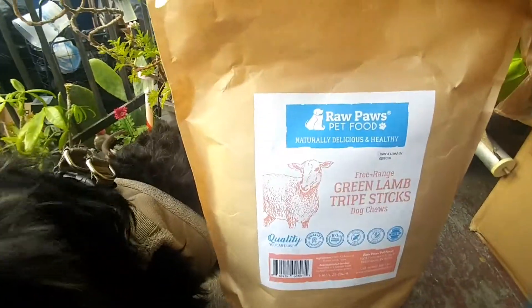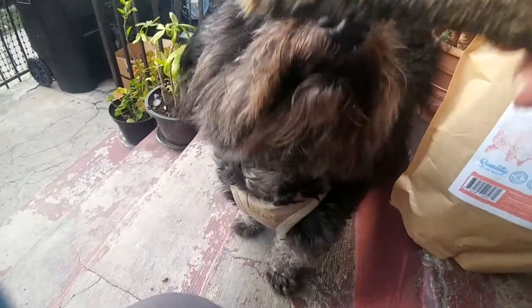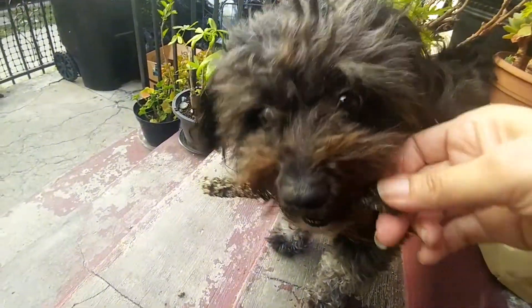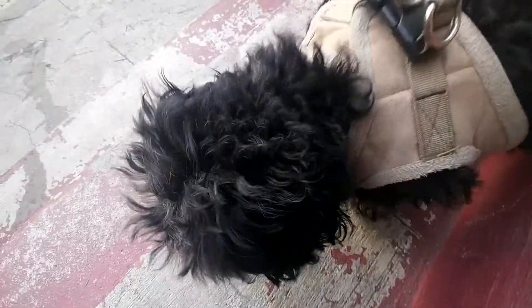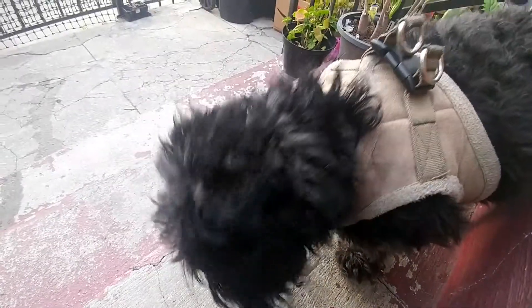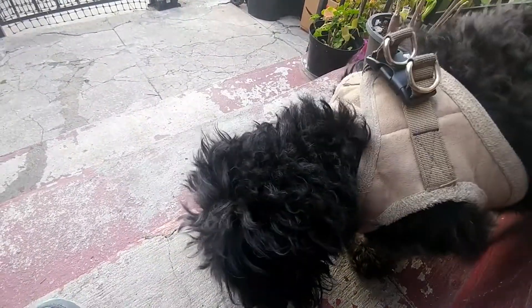I want to give you the Raw Paws Green Lamb Tripe Lip Sticks. She's already been chewing on it. She likes it. How is it, Mia? Yeah. That's good.